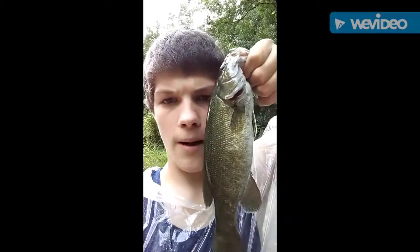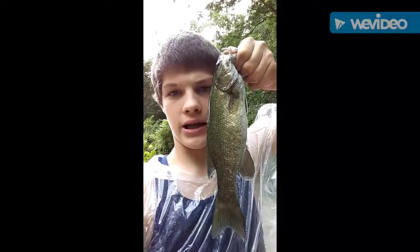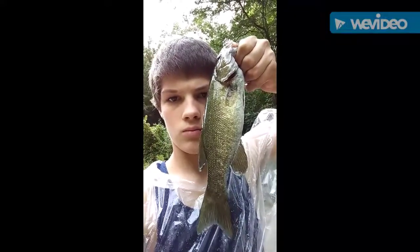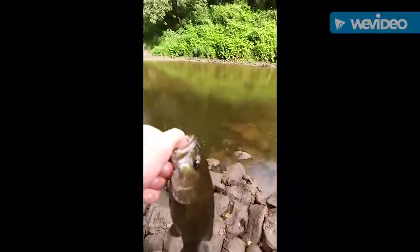What is up guys, I just got a small mouth out here at the Spoon River — he's about nine inches. I got him on the big TRD in green pumpkin. Let's get him back in the water. That's a nice smallmouth right there guys, I just got my first smallmouth of the day. There he goes.